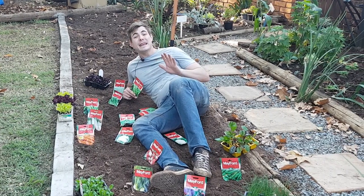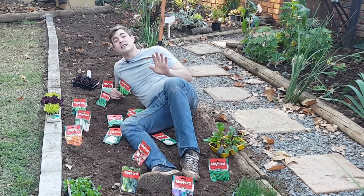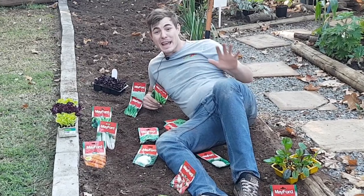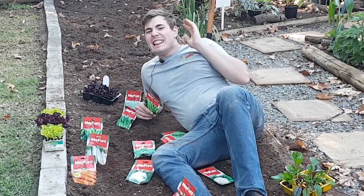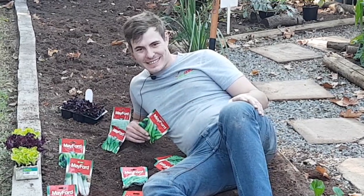The real secret of companion planting is to plant your plants together in such a way that they look after each other — they keep bugs away and protect their little neighbors. So let's get into it, I'm going to share some tips and let's have some fun.